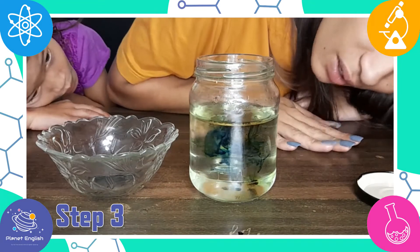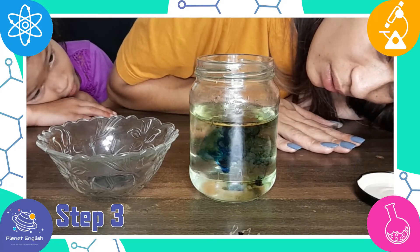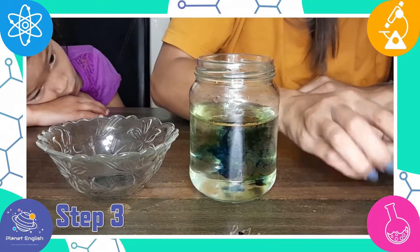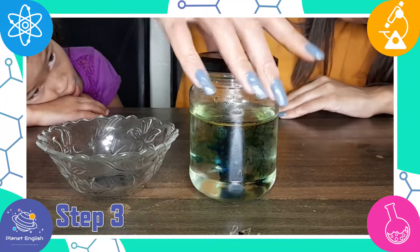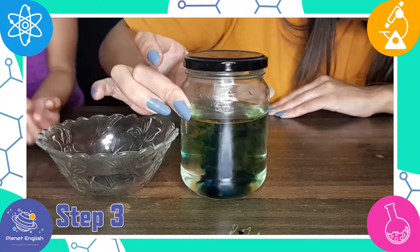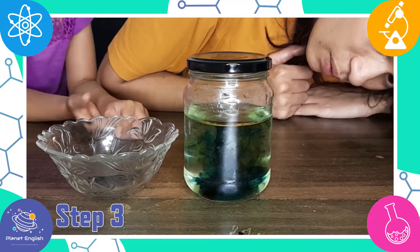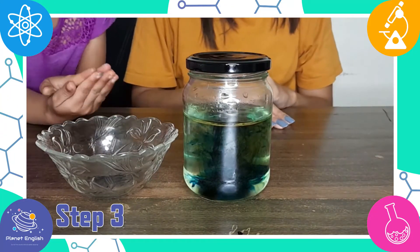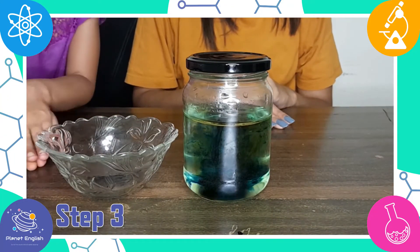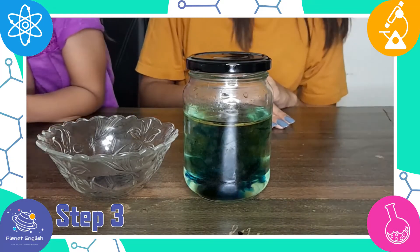So what is the science behind these cool fireworks in a jar? Well, food colouring dissolves in water but not in oil. Because the oil is less dense than the water, it will float at the top. The coloured droplets will begin to sink because they are heavier than the oil. Once they sink into the water, they will begin dissolving into the water, which looks like a tiny explosion.